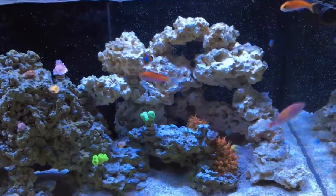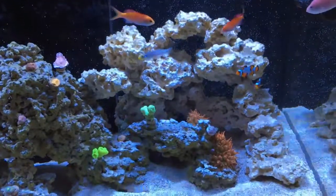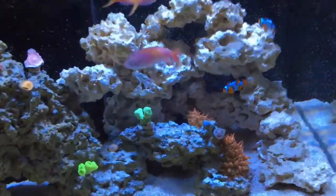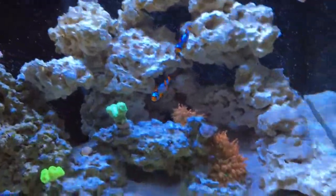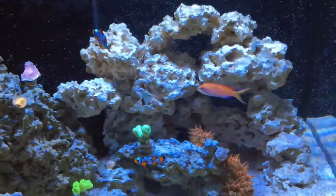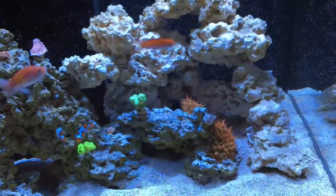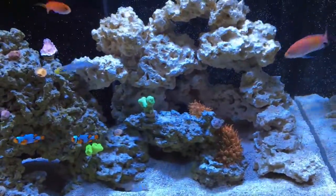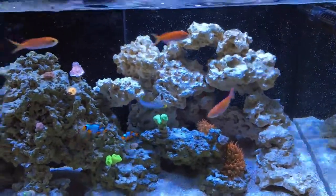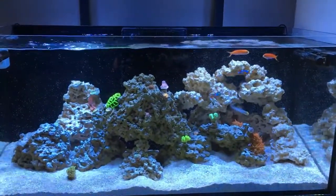These pieces we broke up turned out pretty random — trying to break them right didn't work too well. Using one screwdriver was a nightmare, but if you use three you can kind of break them how you want. Anyway, just some more places for the fish to swim through and hide. These are all glued together with reef glue — not touching the back glass — with base rocks on the bottom.